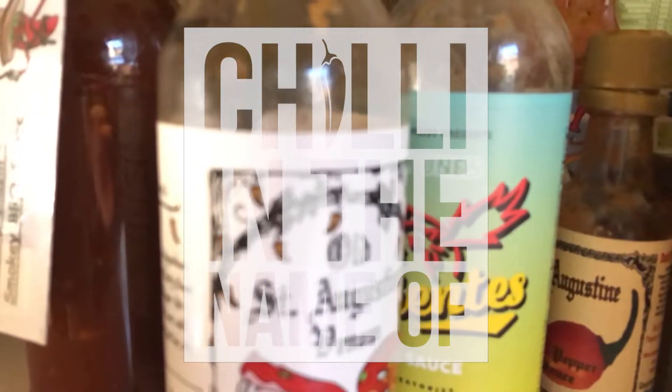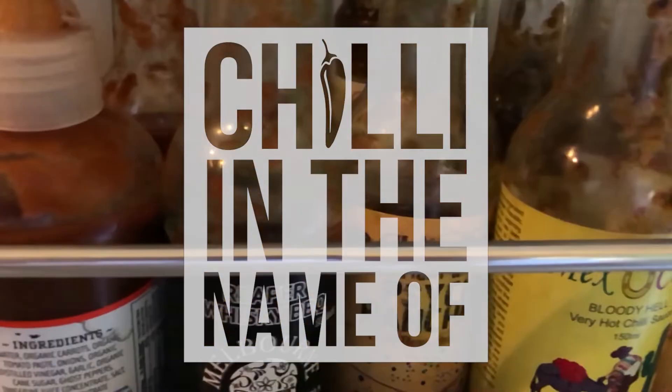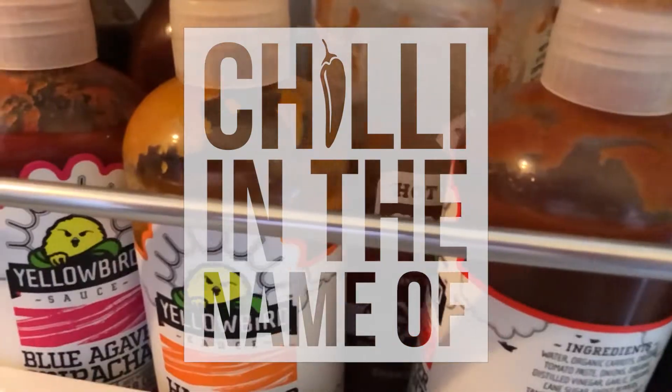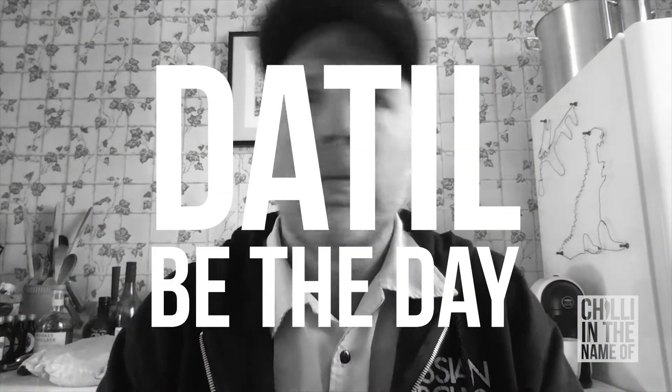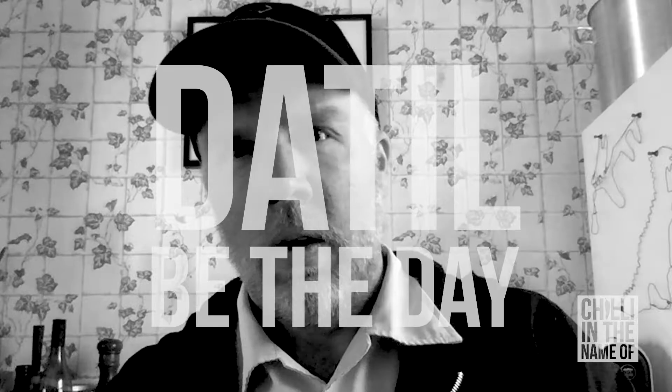Morning folks, welcome to episode 2 of Chilly in the Name Of. Today it is — well, that'll be the day when you say goodbye. Yes, that'll be the day.